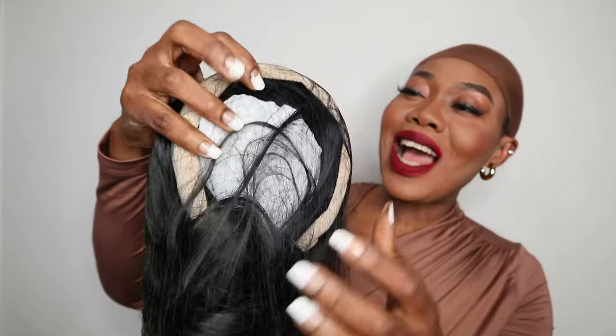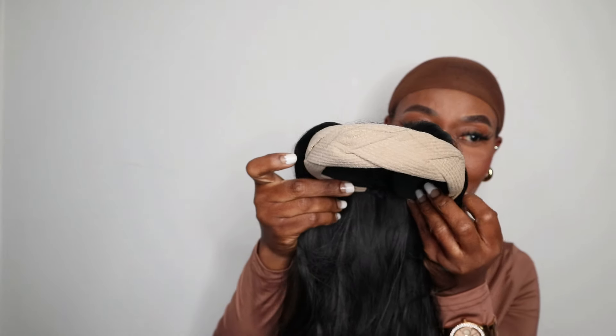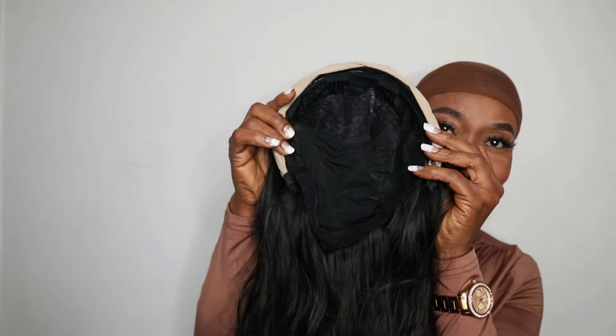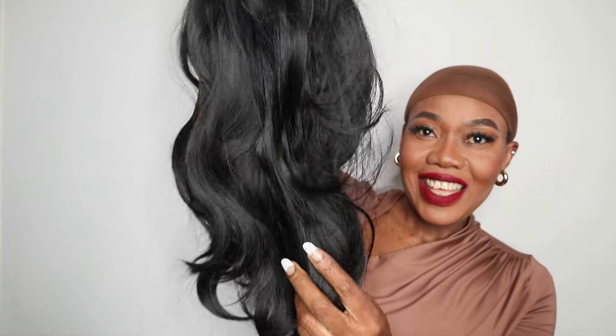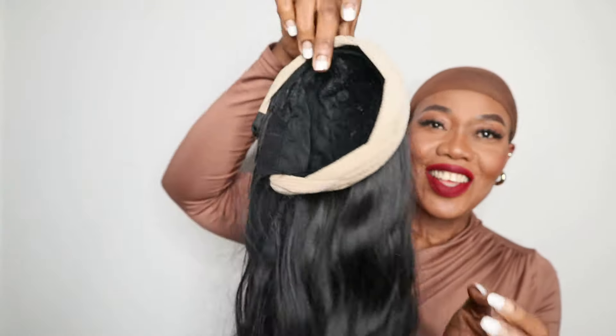This is the last one — let's try this one together. You can see the front, and this is the inside. Look at the length — it's long! Let's try it on. I think this is how we should wear it.